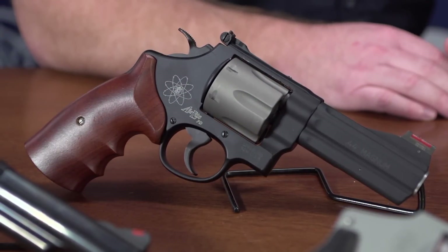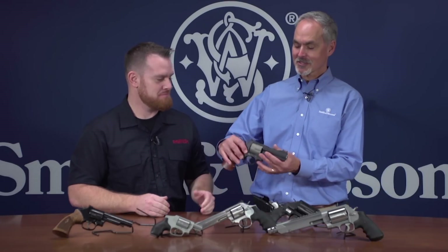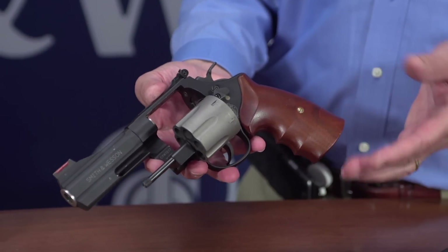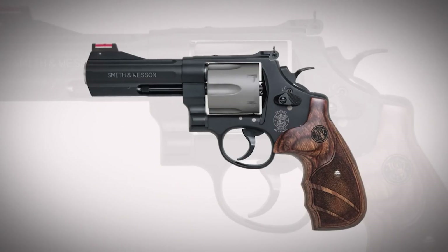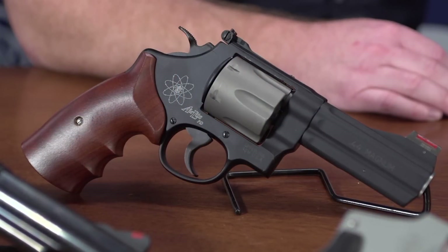Now we're getting into the big boys. We can start with one that is impressive in chambering but equally impressive in how lightweight it is. This is one of the N-frames, really designed to be as lightweight as possible so you can carry it into the field. It's chambered in .44 Magnum — this is the Model 329. To make it super lightweight at just 25 ounces in a .44 Magnum, we used a titanium cylinder and a scandium alloy high-strength frame — an alloy of aluminum — for high strength to handle .44 Magnum.